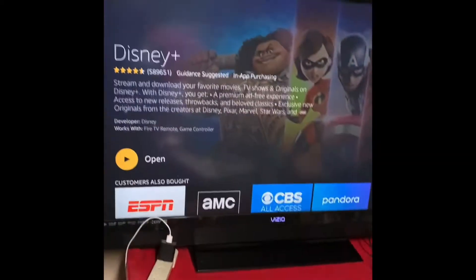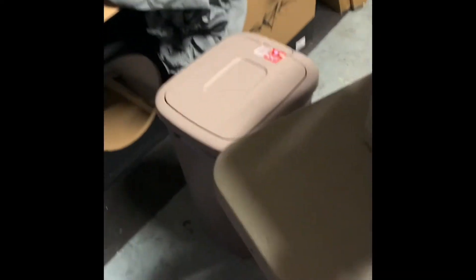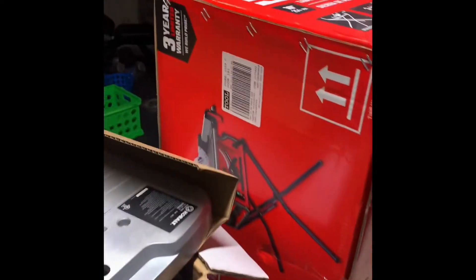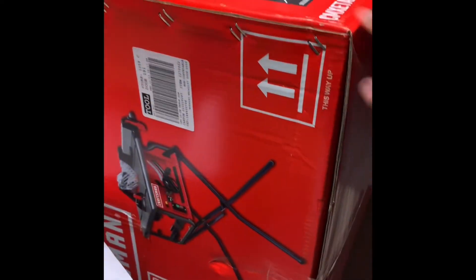What's good YouTube? Check it out. Hooking up my garage so I can get everything together. So this is going to be an unboxing of my new Cobalt router and router table. And also I bought a table saw.